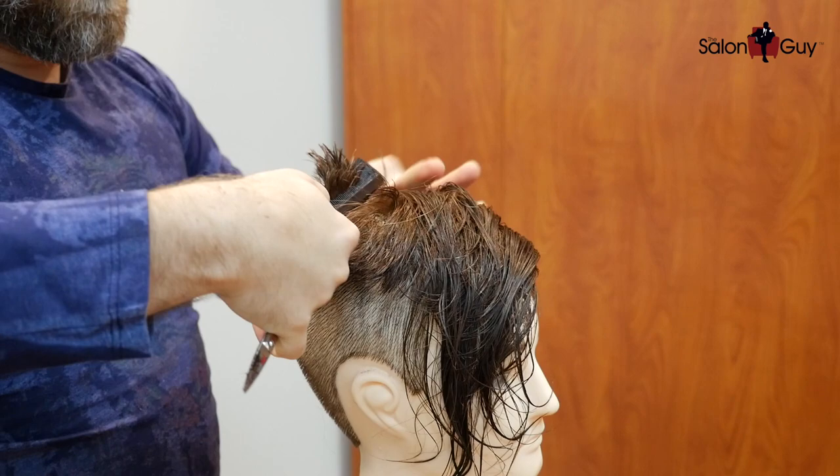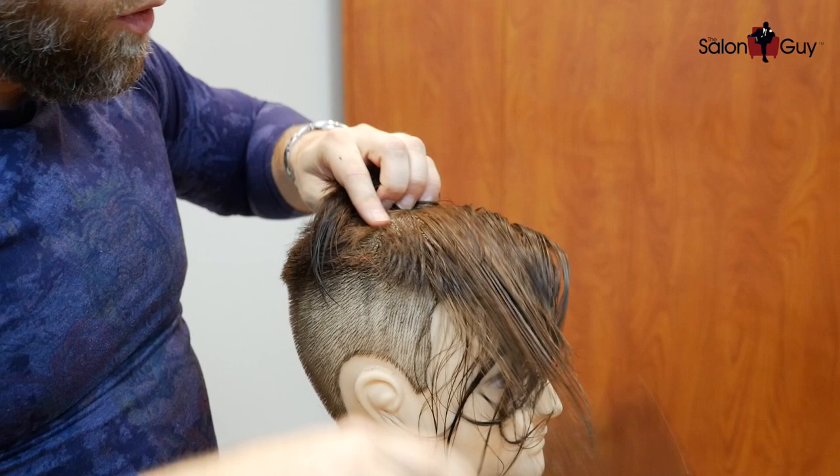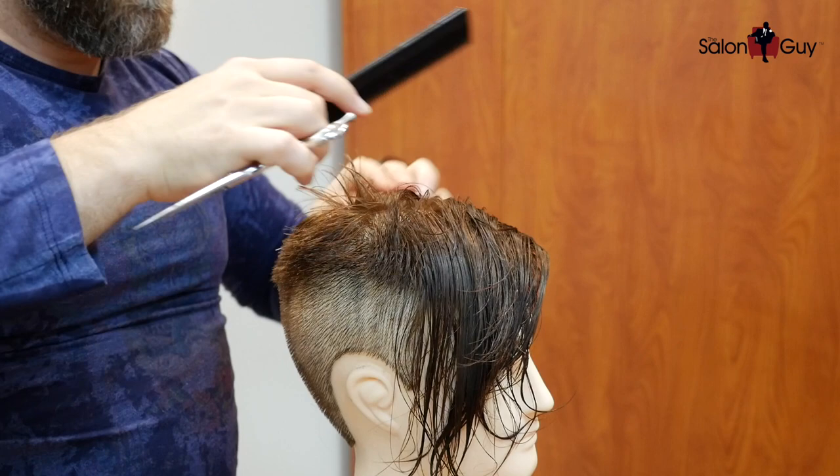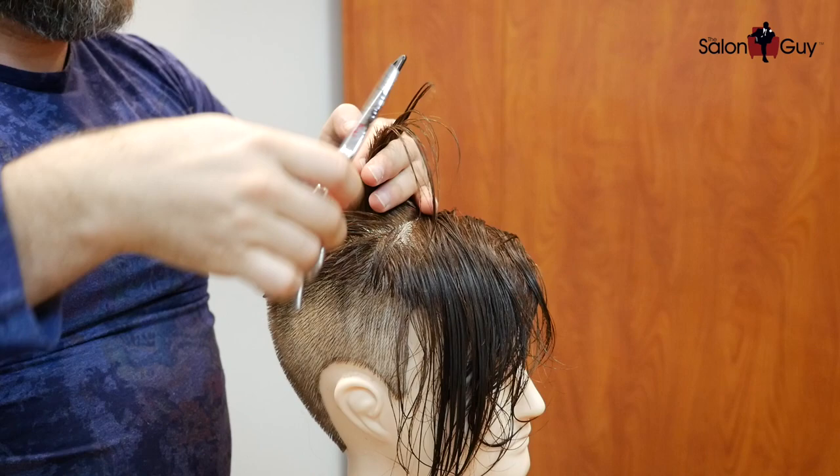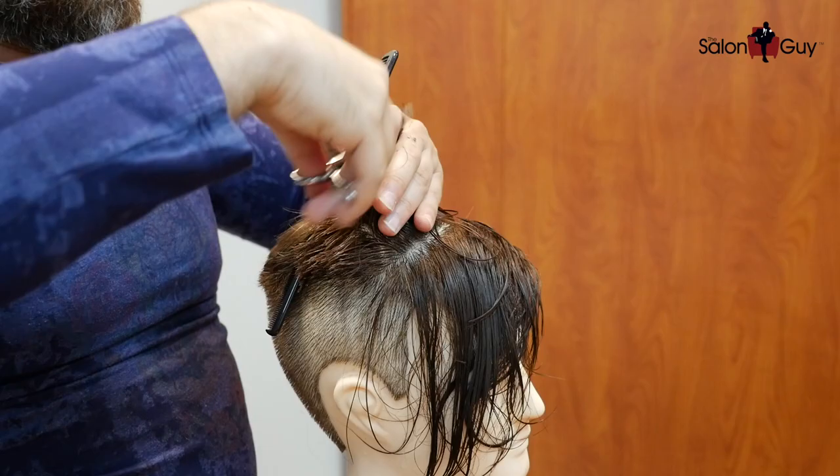Now that we have that established, we can come in this way and cut it all one length on the top, and create our shape throughout the top here. Let's comb this all back and comb it straight up like this, and we're going to cut it straight across. Let's do that on this side too, all the way throughout the top. As we get towards the top in the front, we're going to be leaving it a little bit longer. We're going to be over-directing, which leaves it a little bit longer — cutting it going shorter to longer so that the top right through here is the longest point.